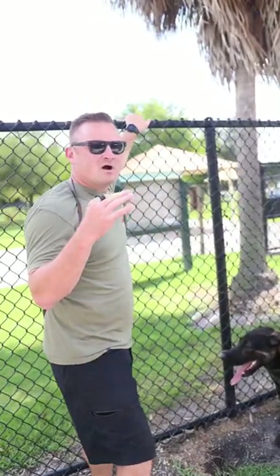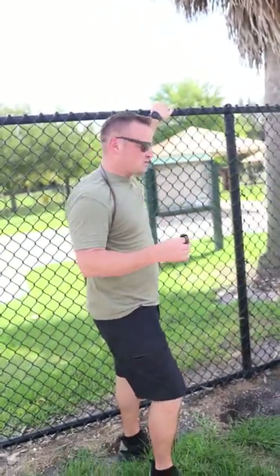Starting to explain to Jury about the three stages of heat exhaustion in a dog. Stage one is panting. We already know this — of course dogs pant, that's totally normal.